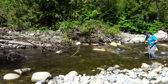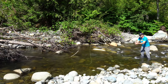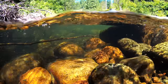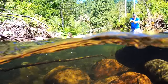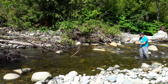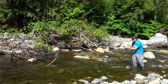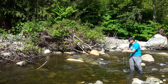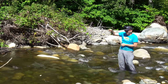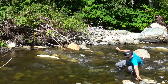Oh geez, I already had a little trout snapping at it and I wasn't even trying yet. Cool little tiny guy. Let's get him in the net.